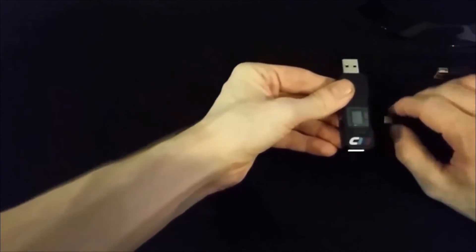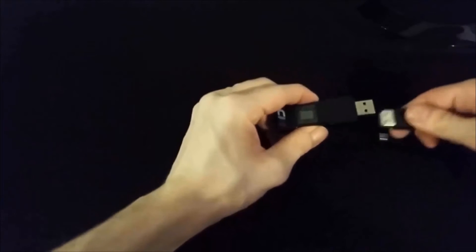You can then disconnect your mini USB cable and connect your device to your PC using the main output USB port.